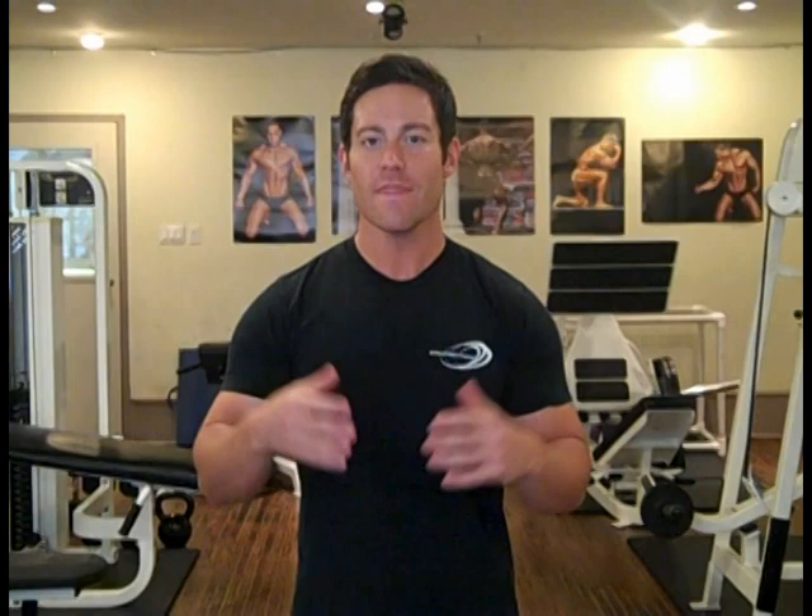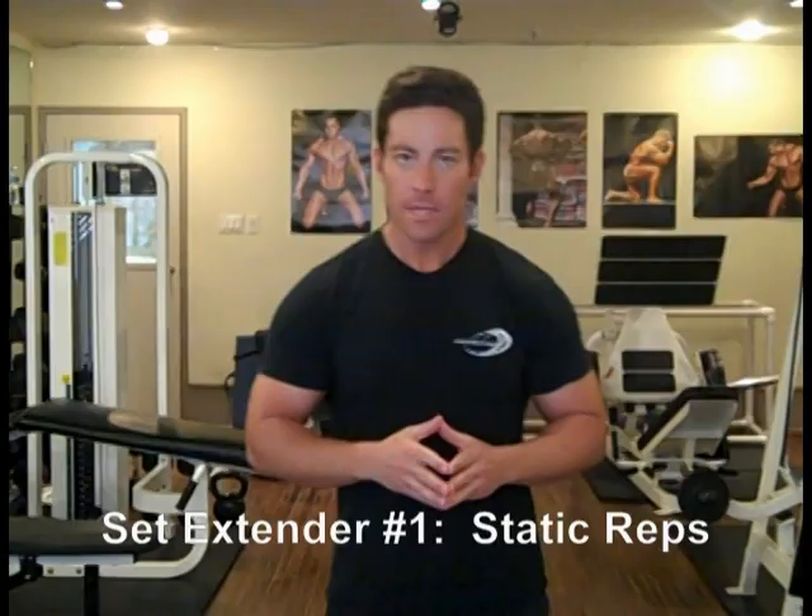Today I want to talk about three set extenders that I use to enhance my workouts. The first one is called a static rep. So let's use the example of a shoulder press — you'd be doing repetitions like this until you've reached your full capacity.